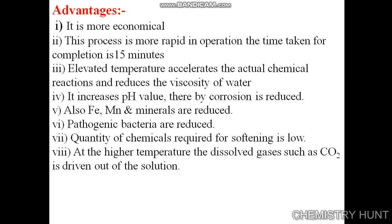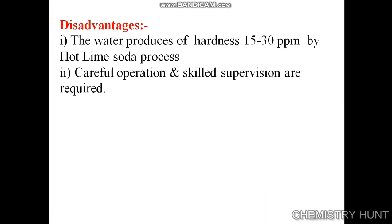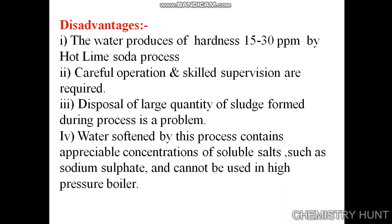At higher temperature, dissolved gases such as carbon dioxide are driven out of the solution. Disadvantages: the water produced has a residual hardness of 15 to 30 ppm. Careful operation and skilled supervision are required. Disposal of the large quantity of sludge formed is a problem. The water softened by this process contains appreciable concentrations of soluble salts such as sodium sulphate, so it cannot be used in high pressure boilers.